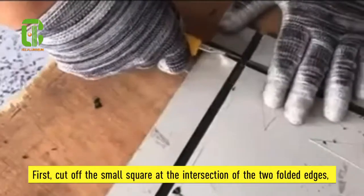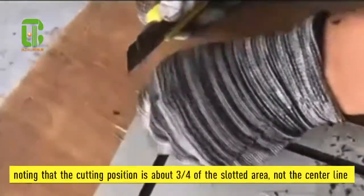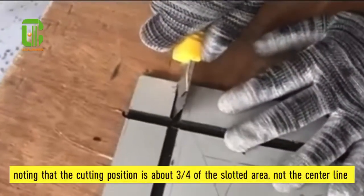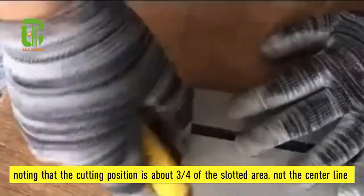First, cut off the small square at the intersection of the two folded edges. Note that the cutting position is about three quarters at the slotted arrow, not at the center line.